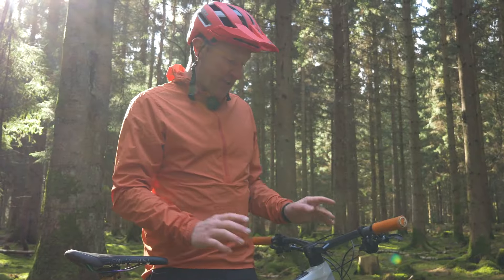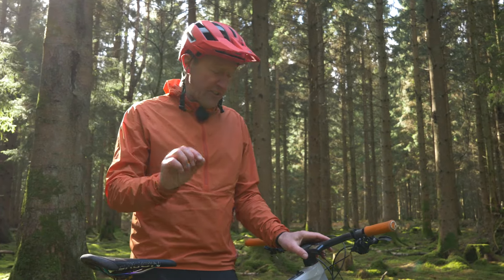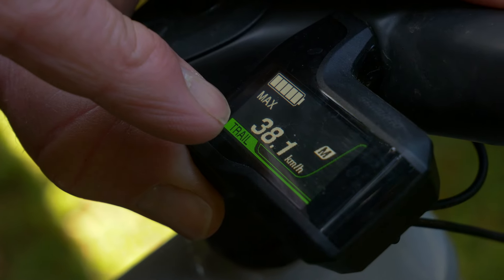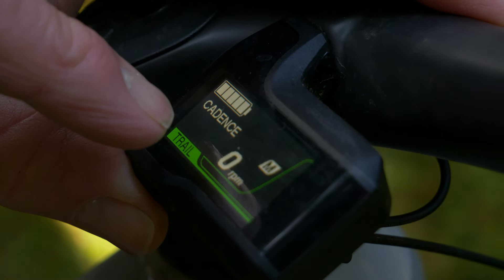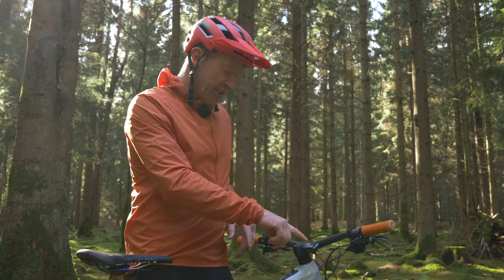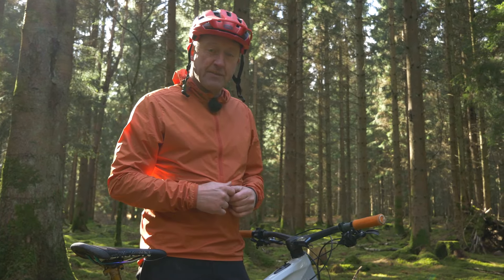Don't forget to use the display on your ride. One feature which you really should tune into is the cadence. This motor really likes to spin at the right cadence and that range is around about 75 to 95 RPM. So use that as a way of just tuning into the rhythm and cadence of the bike.